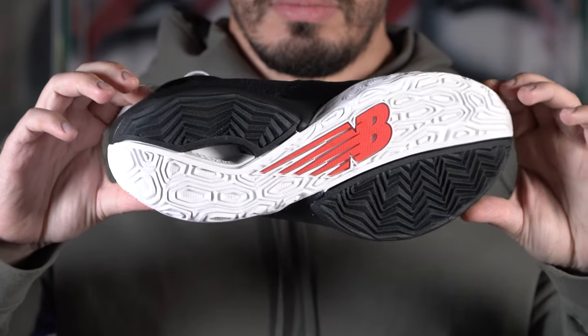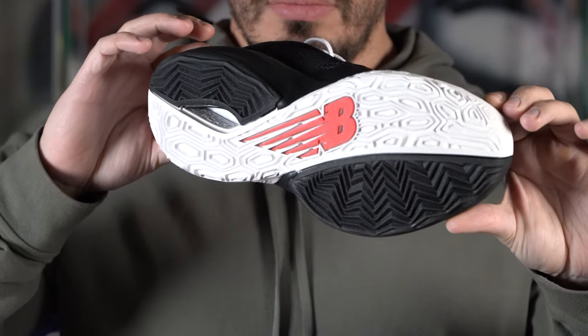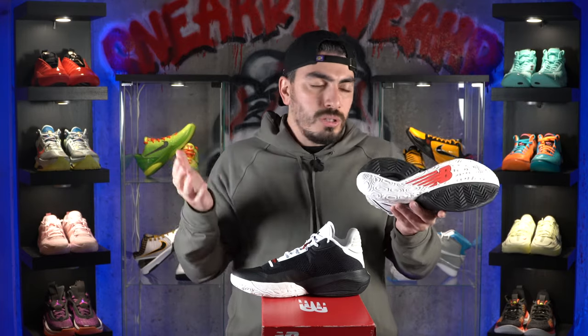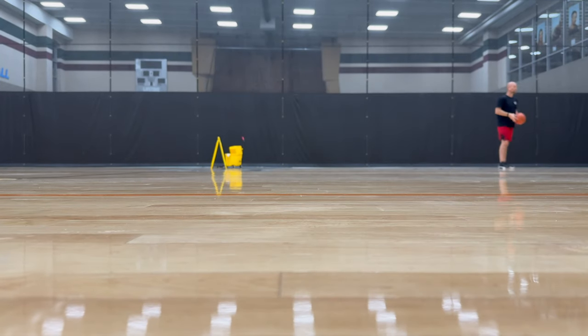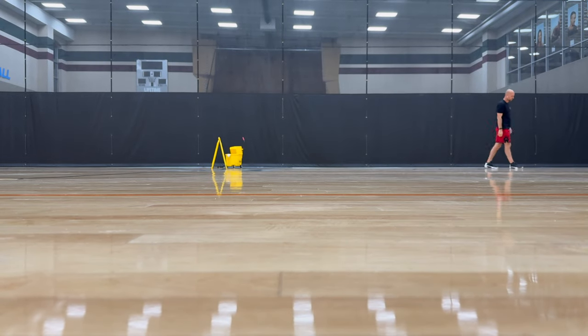The New Balance 2-Way V4 features a multi-directional traction pattern. You have a herringbone traction pattern on one side and then the other side is the same traction pattern that they used on the Fresh Foam BBs. I like to call this a dual traction pattern — just because you have two different traction patterns — and I gotta say, these things work like money on my initial wear. They didn't really collect any dust at all either, so that was a huge plus.